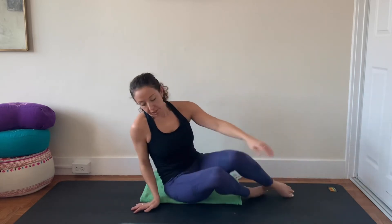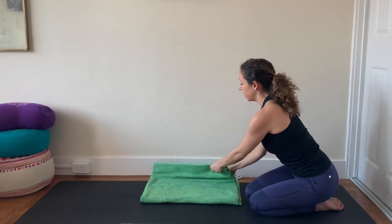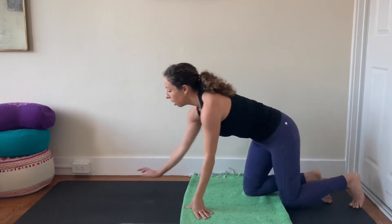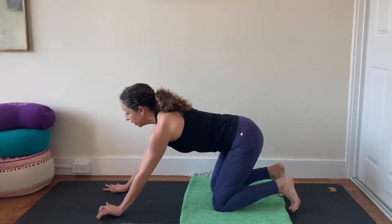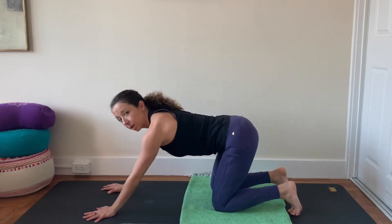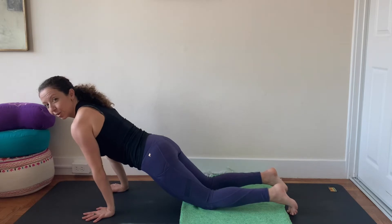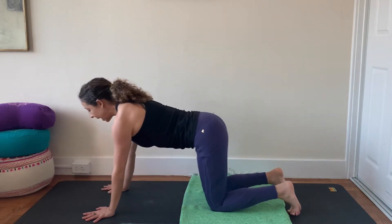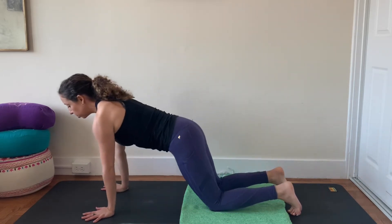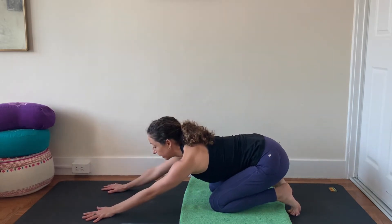If you have a blanket, you can unfold it once and create a little more padding for your knees. Come into tabletop position — crawl forward, hands and knees. Start by just rocking your shoulders forward over your wrists, then exhale and press back towards child's pose, but you're not going to stay. Do it again — inhale, rock forward, shoulders over your wrists, exhale, press back. One more time — shoulders rock forward over your wrists, exhale, mock child's pose. We're going to keep that action going and add on from here.